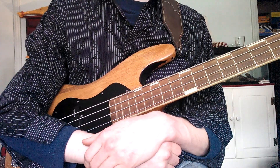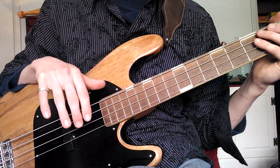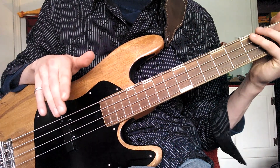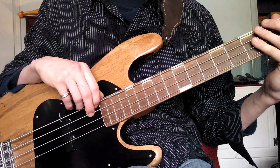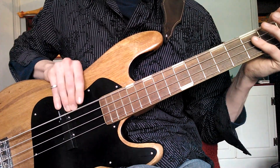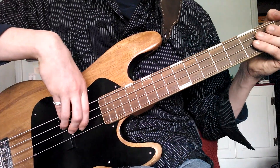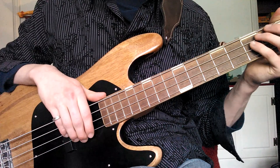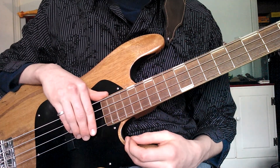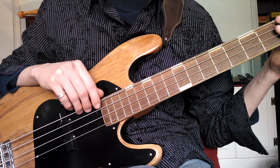For this first video, I'm going to start with plucking. When I started playing bass in 2009, I started without a teacher — I was self-taught at first. I would wrap my thumb around the back of the body and pluck it like this. You can do that if you want, but it's not really the most popular way to do it, and it won't necessarily give you the best sound unless you want a really thick and muddy tone, which is good for some people.